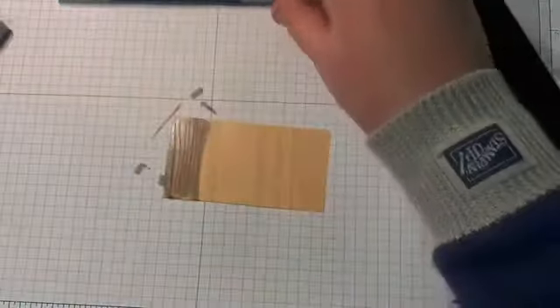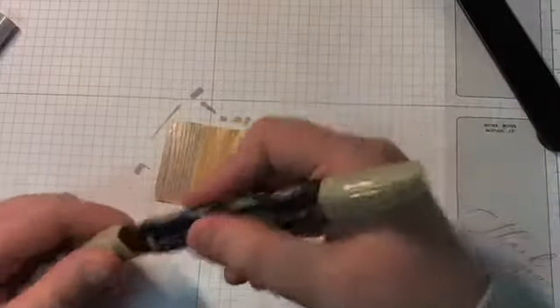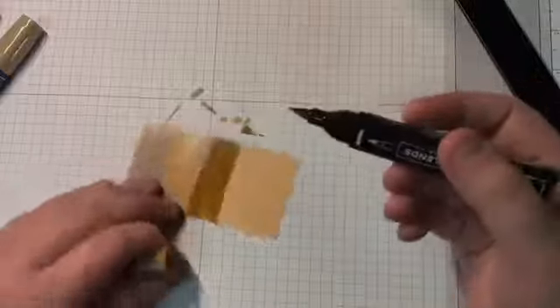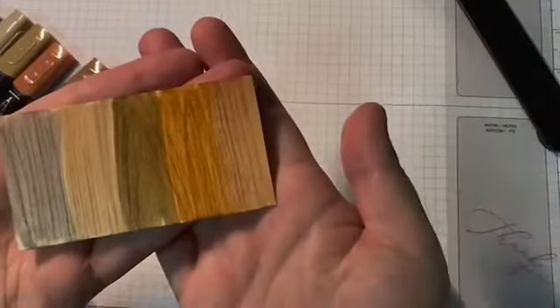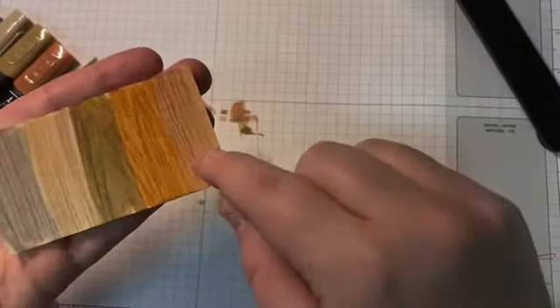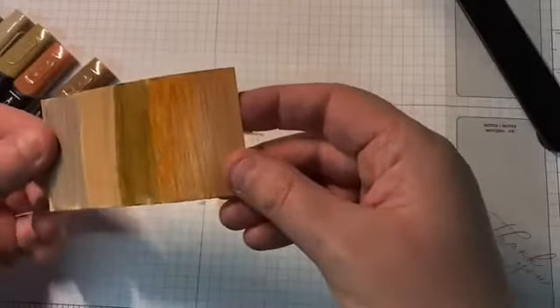So this was Dark Smoky Slate, this is Dark Crumb Cake, this is Dark Soft Suede, this is Dark Cinnamon Cider, and then the Bronze. I'm going to hold that up close to the camera so you can see. It looks like stained wood — I mean, that's awesome. It even has a shine to it.